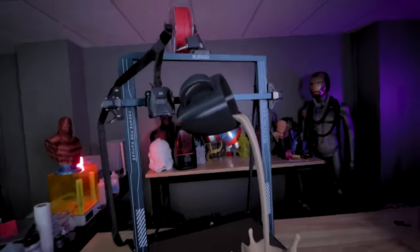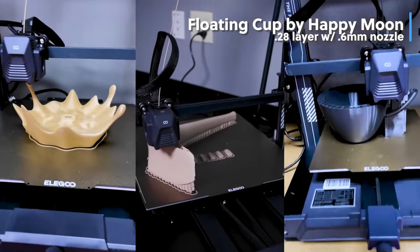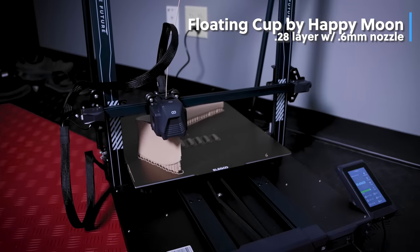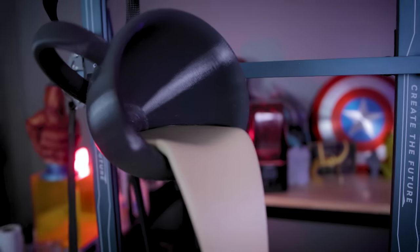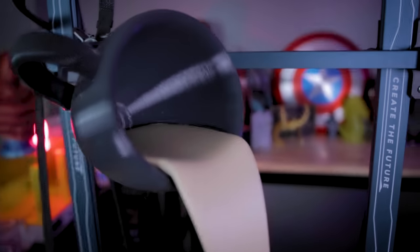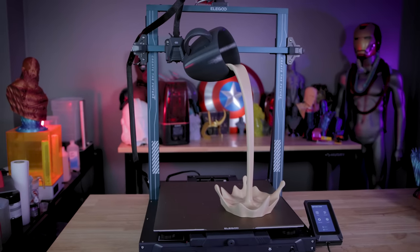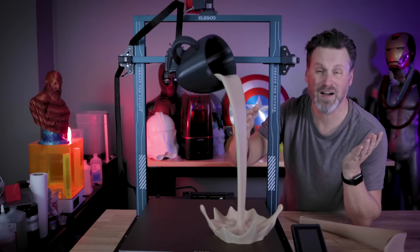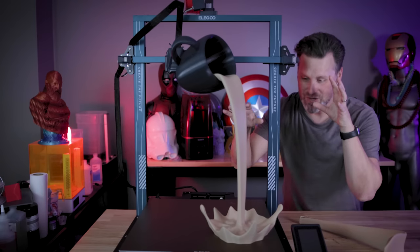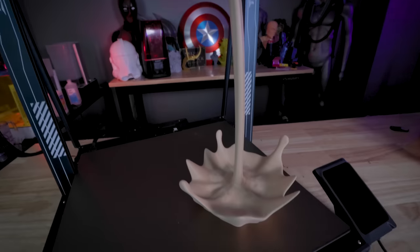Now take a look at this awesome piece of art that I printed here — not only on the Max, but I also used the Neptune 3 Plus and the Neptune 3 Pro for this particular project. The largest piece, scaled up by 200%, was printed here on the Max — it's the only printer I have that would actually fit that piece. I printed the splash piece on the bottom on the Neptune 3 Plus, and the cup on the Neptune 3 Pro. Everything was printed at 0.2 millimeter layer height with that 0.6 millimeter nozzle. This thing is just awesome — I can't recommend printing one of these enough.